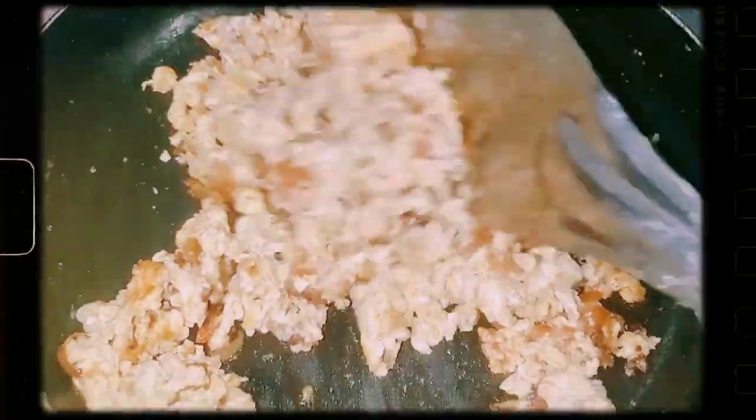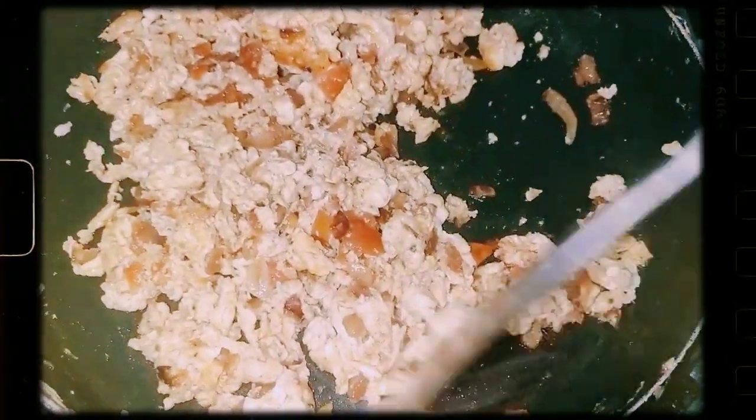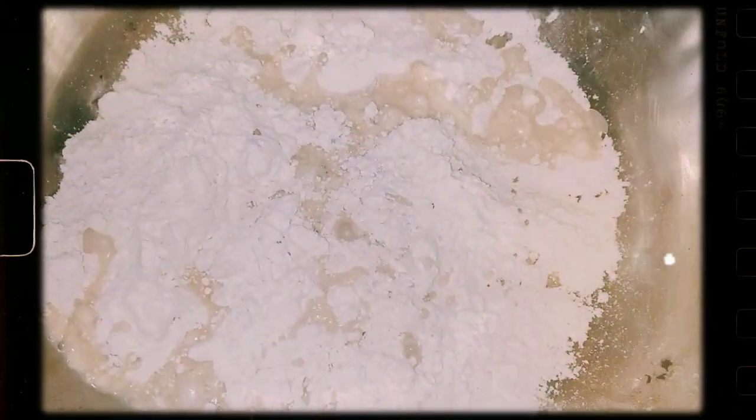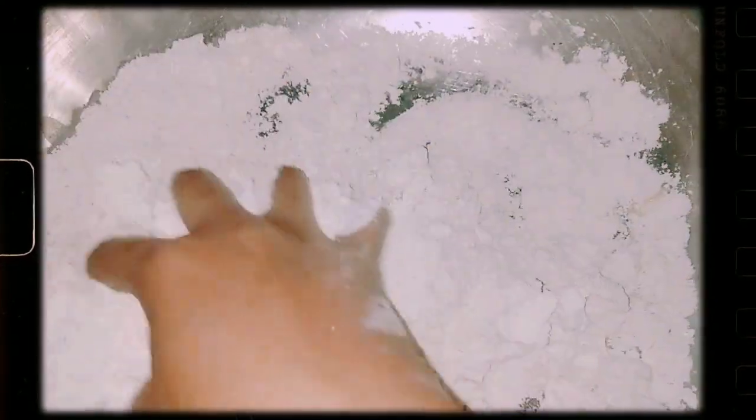Our bhurji is ready. We are ready to form the dish. We will try to plate it up and see what we are making in this dish.